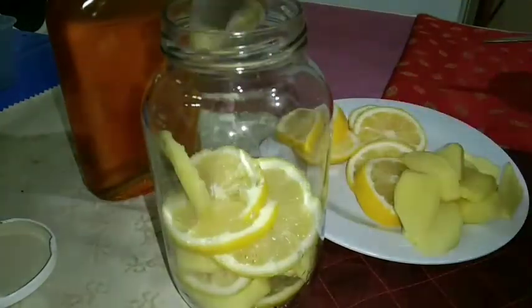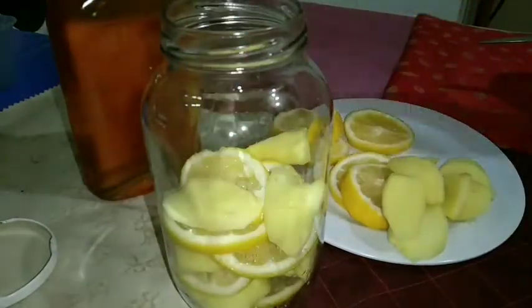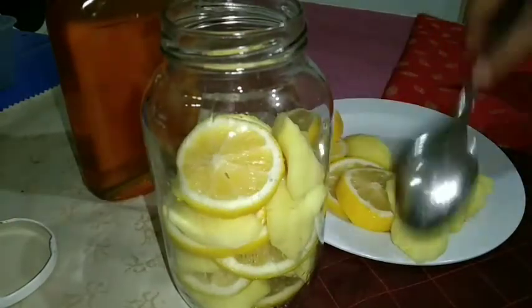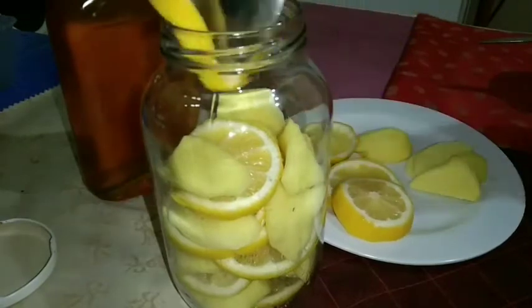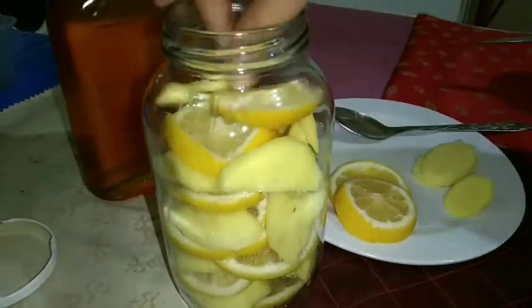After slicing, put the lemons, ginger, and honey in the jar and layer them together until you're done. Screw the lid on tightly and set it aside — or keep it in the fridge for 12 hours before using, to allow all the ingredients to combine and the flavors to infuse.